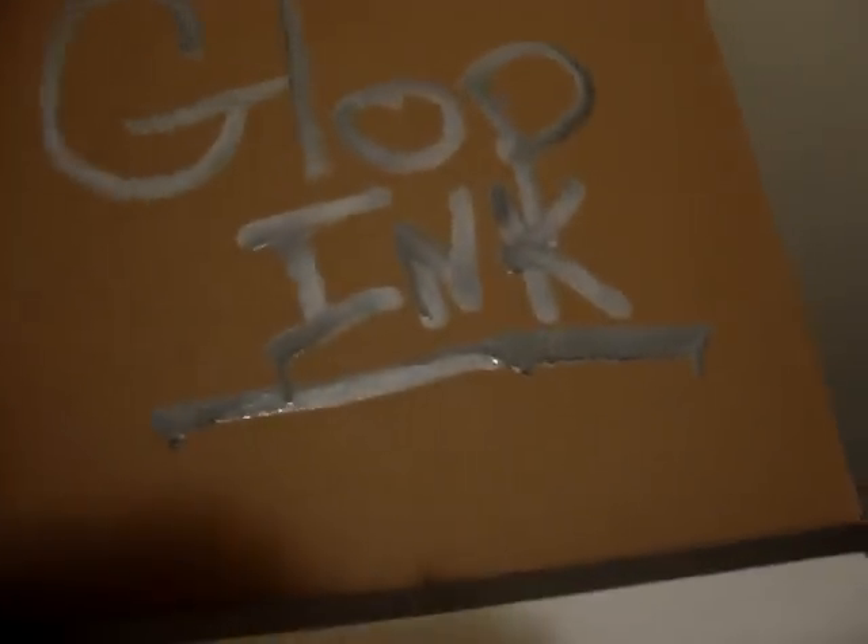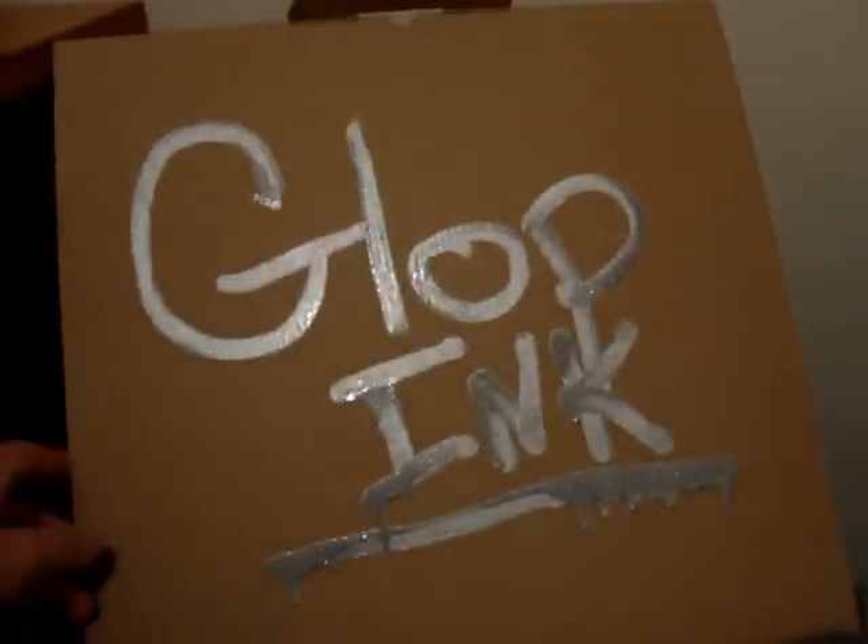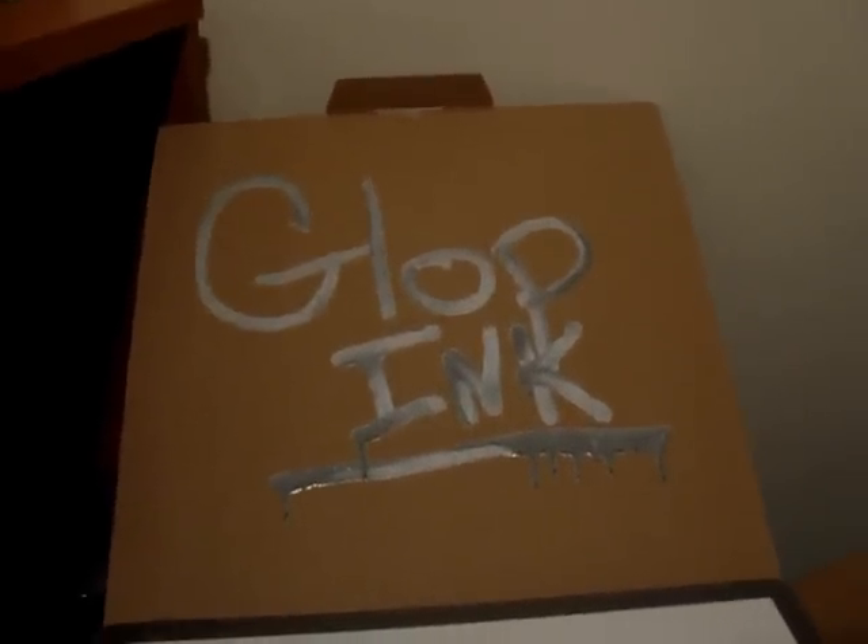I got this from Gloppink on eBay. I'll show you how it's spelled if you can't spell it. That's that. Just got that - Gloppink on eBay, so just check it out. I'll post more videos soon. Stay tuned and subscribe. See ya.